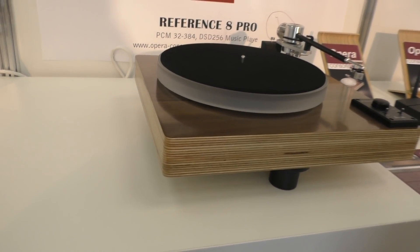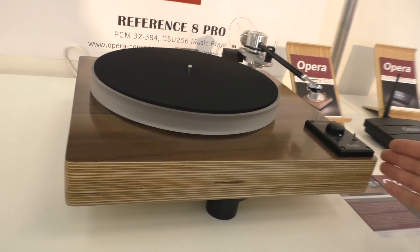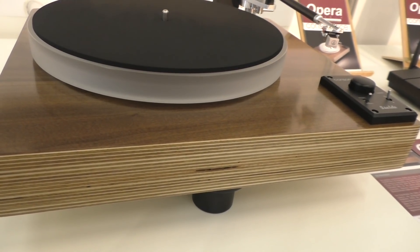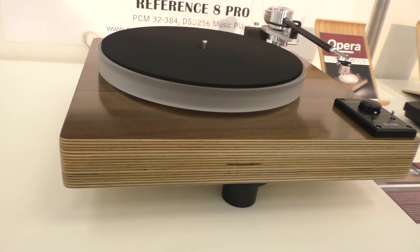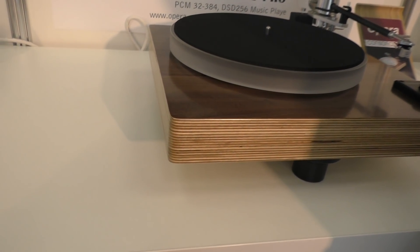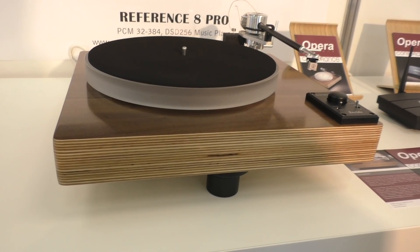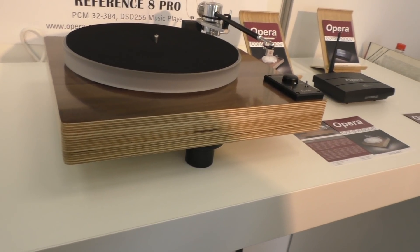Very simple to start — a classical design but in a fresh design. The retail price in Germany is starting at €3,000, and then it depends on the tone arm you place on it. Opera Audio is from Beijing. They also produce for different brands — if you do a little research on the internet you'll find some other brands Opera Audio produces for. Many OEM business.